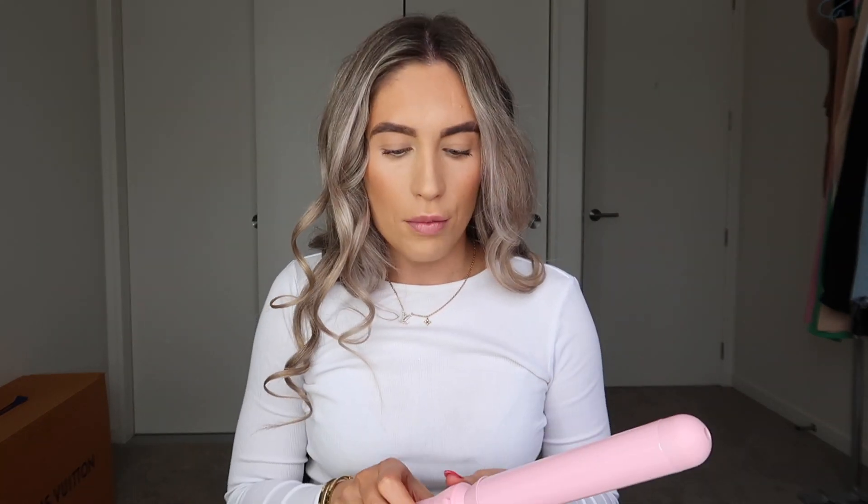So yeah, this is my hair fully curled. I'm just going to brush it out slightly — it's so curly! I'm going to go in and curl this bit again. You can brush these out or just let them drop pretty nicely, so I might just leave them as is because it's a rainy day.